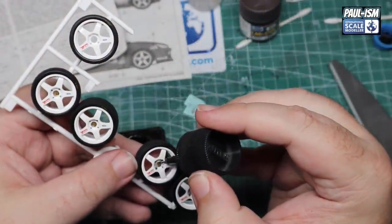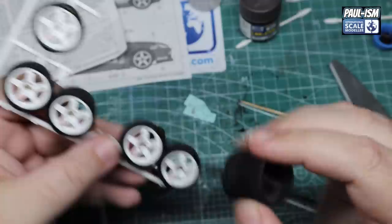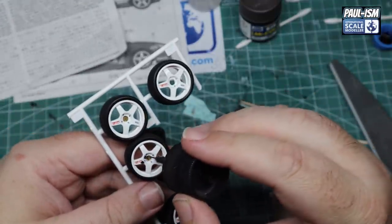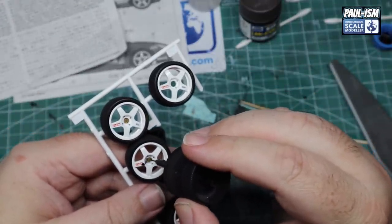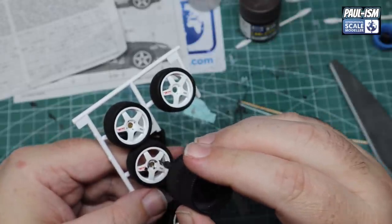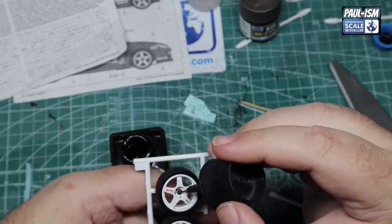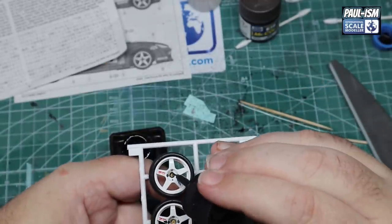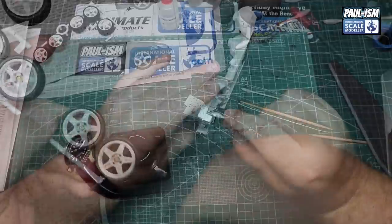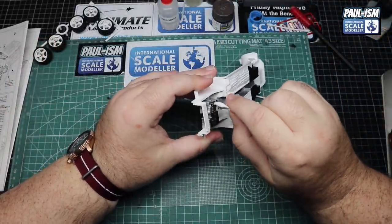Slightly thinned wash on the centre hub and bolts, let that dry, then the next day use Sansador mineral spirits to remove the excess. It just adds a little bit of depth and interest to the wheels.